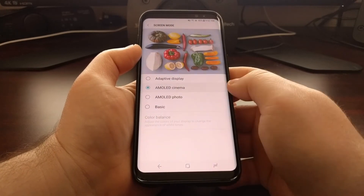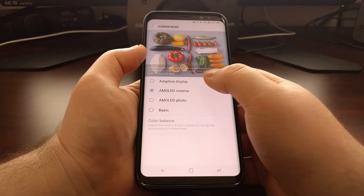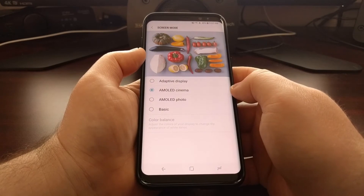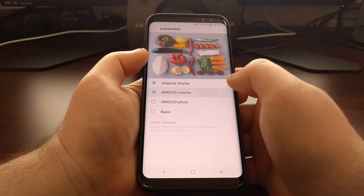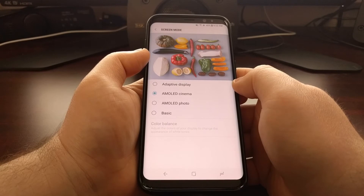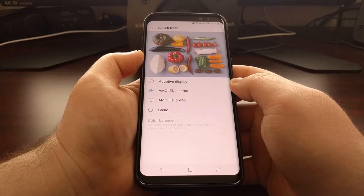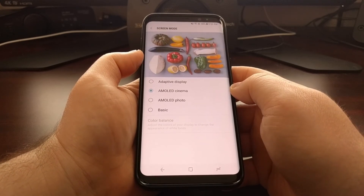We also have an AMOLED cinema option. You can actually see how the display goes from a more cool color balance and white balance to a warmer one. It's also going to reduce the saturation a little bit. This option is more for videos, whether it be YouTube or actually movies and TV shows — it's going to be optimized to make those look as best as possible.